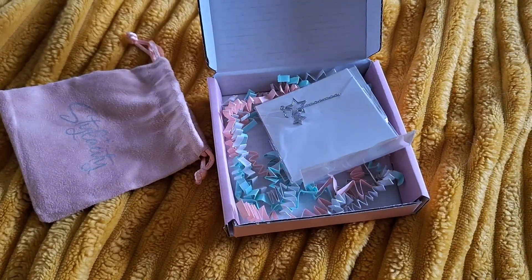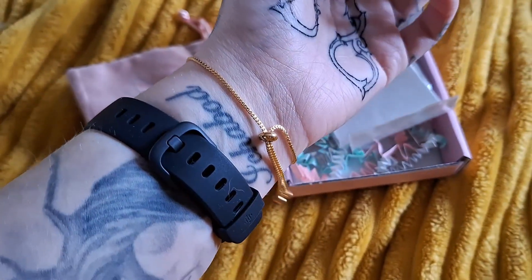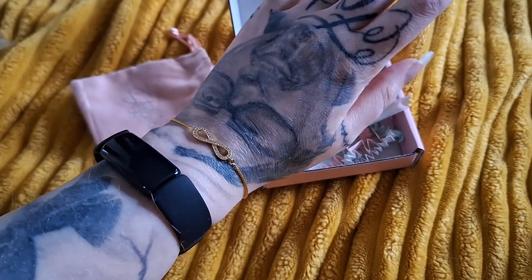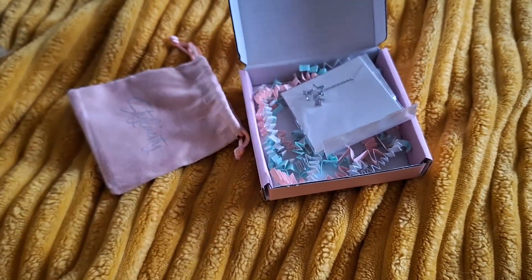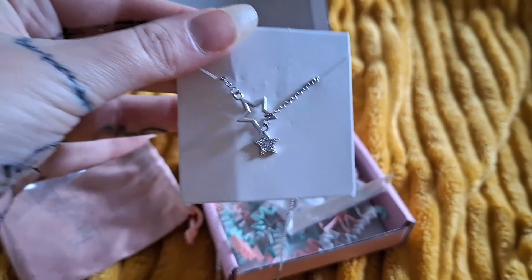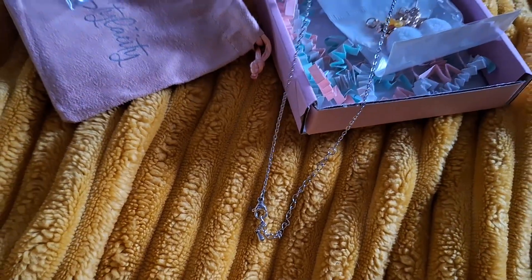I really love how easy that was to put on — very nice and simple. This next one is a weird one for me. This is a necklace.